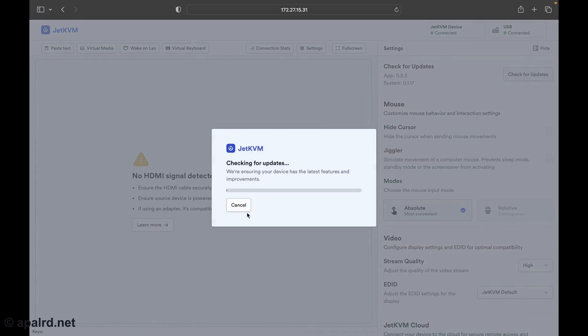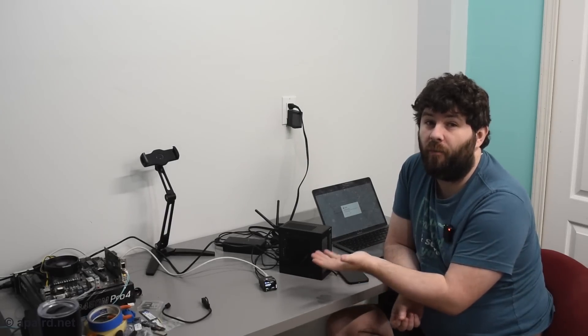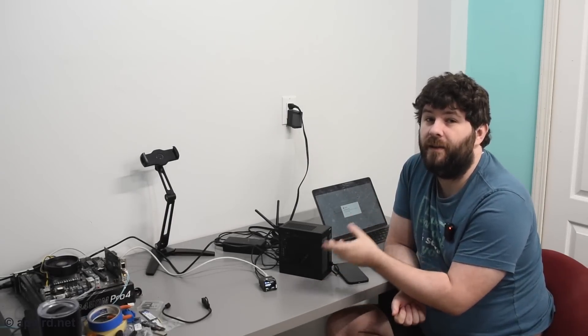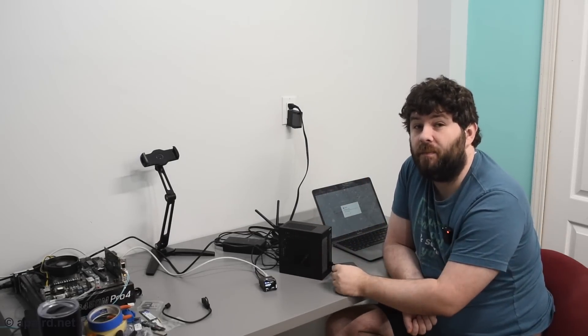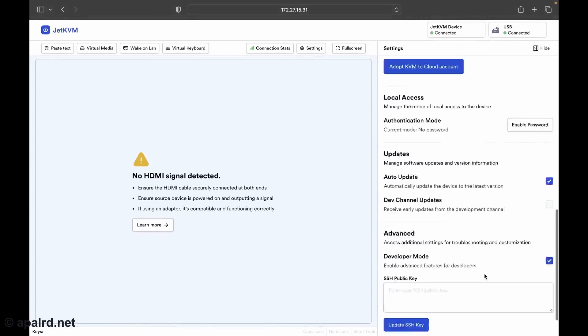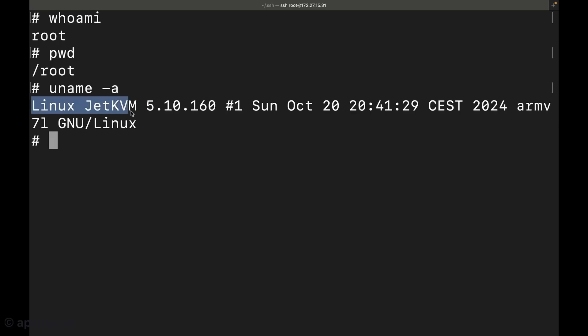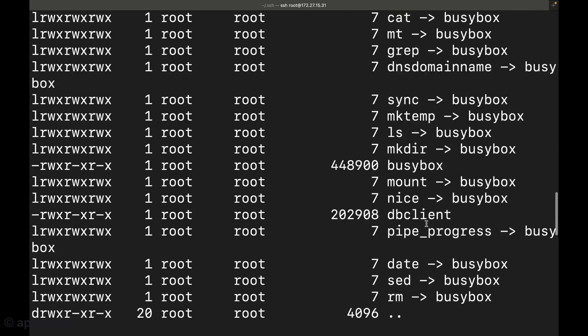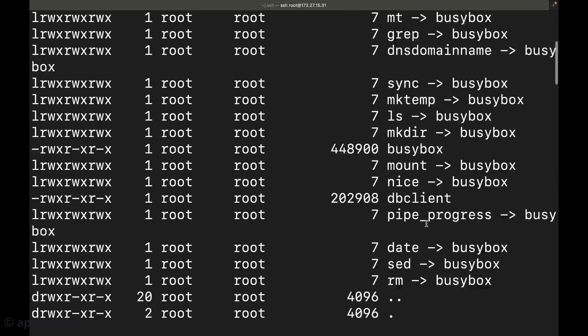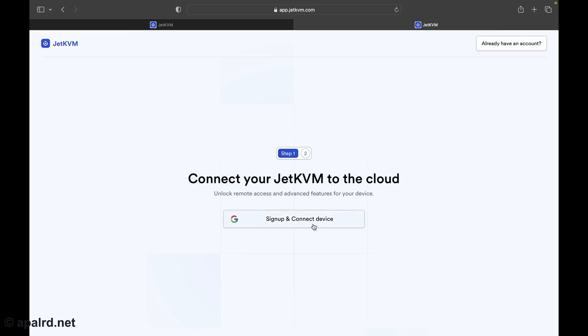Other fun features in the software: we can check for updates. They've been pushing updates pretty frequently. While testing I noticed a bug, reported it, and they had a fix out to the update stream in less than a day — I just clicked update, the device updated itself, and it's fixed. You can also log in over SSH if you enable developer mode using SSH public key auth. It's running its own build based on BusyBox — a really embedded distribution, not like Debian or Arch. Another feature is the JetKVM cloud. Currently they're allowing sign-in with Google, which is not my favorite, but I get that they don't want to be an authentication provider themselves.